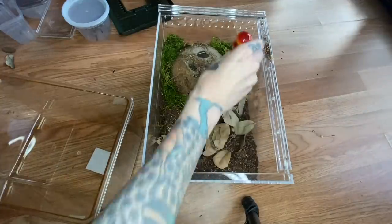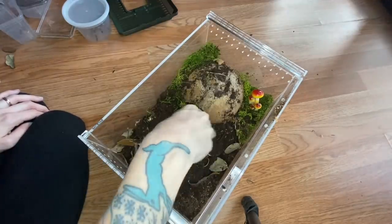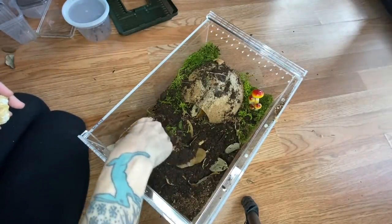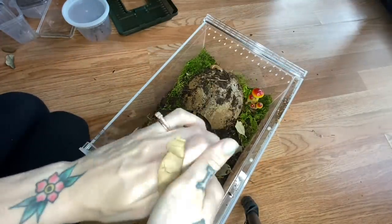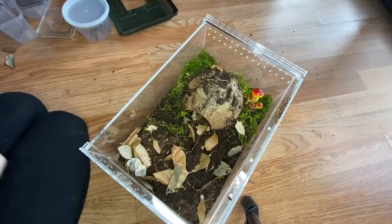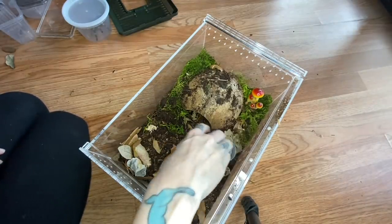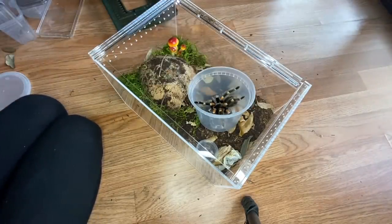Let's do some more mushrooms over here. I think that's pretty good. I gave her a little water dish but she took it right away and put it in her house. All right, let's get her in here — where is the lid?